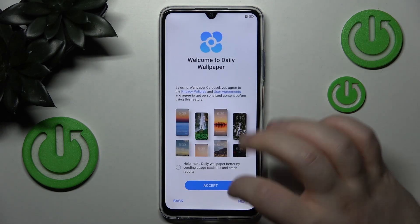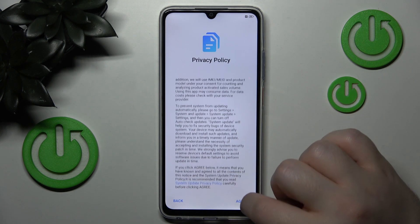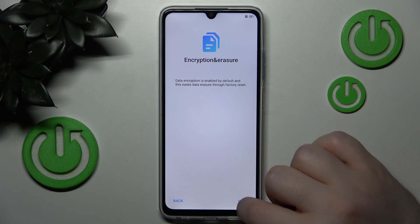Here you can set up wallpapers or you can just click next. Now you have to scroll down and click agree, and then click agree again. And then click next.